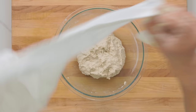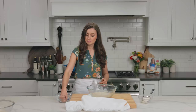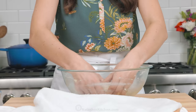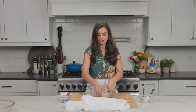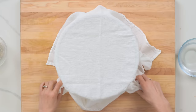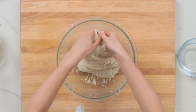Cover the dough with a clean kitchen towel and let it rest at room temperature for four hours. This is called the bulk fermentation stage. Every hour you're gonna uncover it, and with wet hands — because it will help keep the dough from sticking to you — gently lift up on one side of the dough and stretch it upwards. Make sure you don't tear the dough, then fold it over onto itself. Rotate the bowl a quarter turn and continue to stretch and fold about three more times, or until the dough resists pulling. This process helps to strengthen the gluten network and creates a better texture and rise in your final dough.